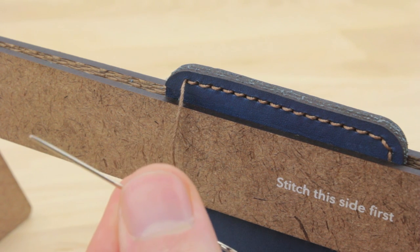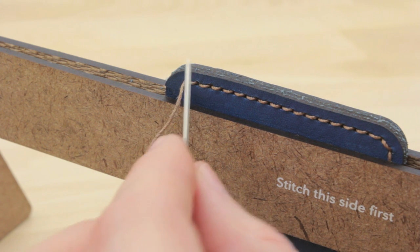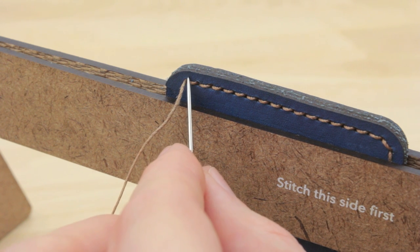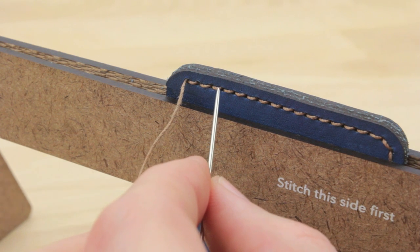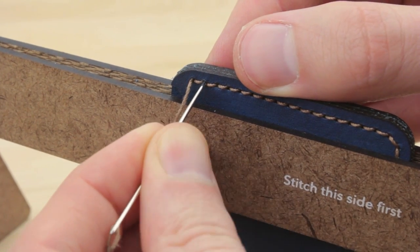Now I'm going to take my needle that I've been starting with — this is my stitch-this-side-first needle — and I'm going to just pass it through the second to last hole. Now the thing to keep in mind with this whole process is wherever your thread is coming out, if it's on top or underneath the previous thread, that's where you want to kind of continue the line. So you can see this one is on top of the thread below it, so that means I'm going to put it on top of the thread in the next hole.